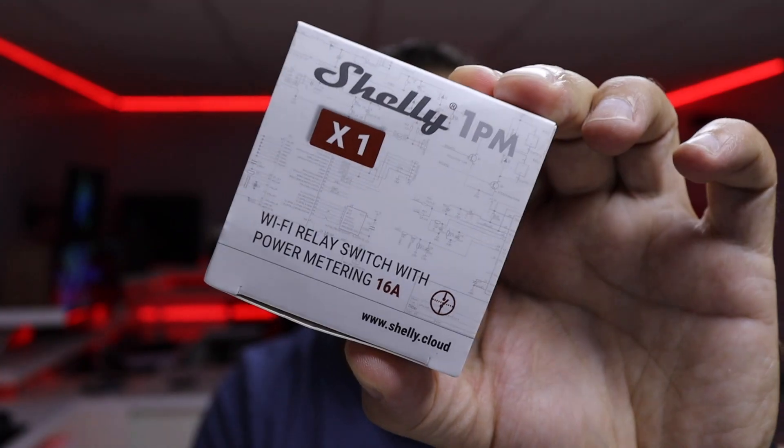Hey guys, welcome back to another video. Today I went once again to my rooftop to install a Shelly 1pm on my solar water heater, so that on only one device I can have the temperature of my water and also the power consumption if I use electricity to heat up water in the winter.